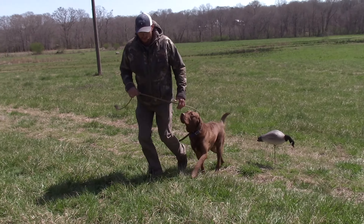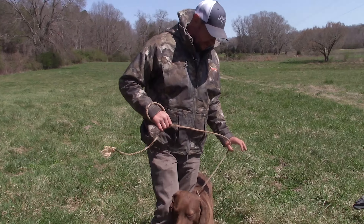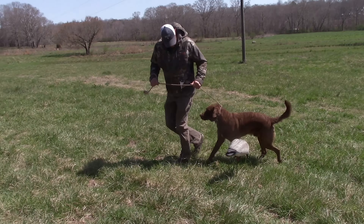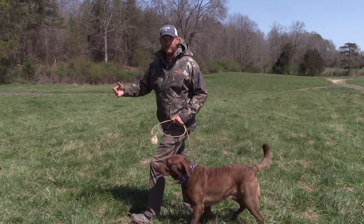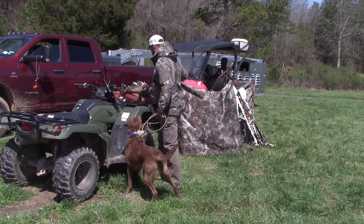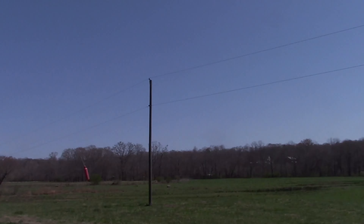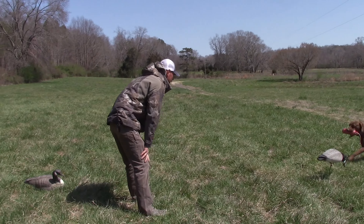I just want him to ignore them basically. You just walk them past it, they get comfortable with it, they see some stuff — no big deal. Then I want to retrieve through them, so let me grab a bumper here.